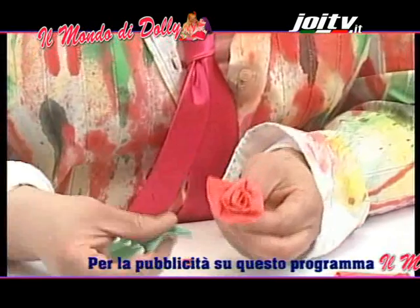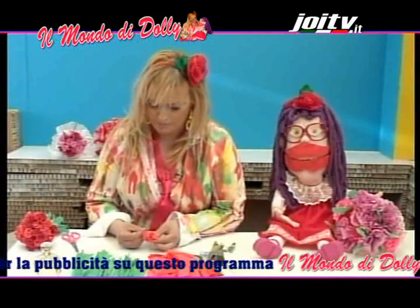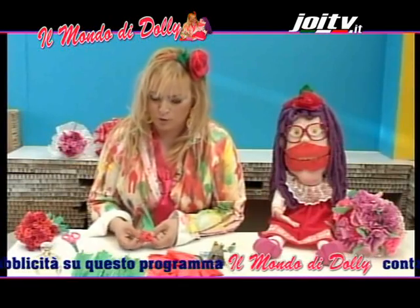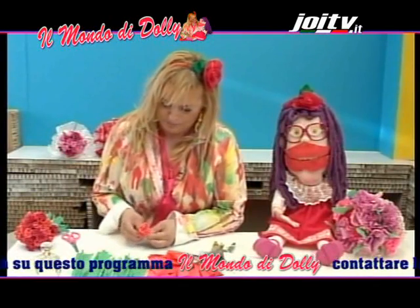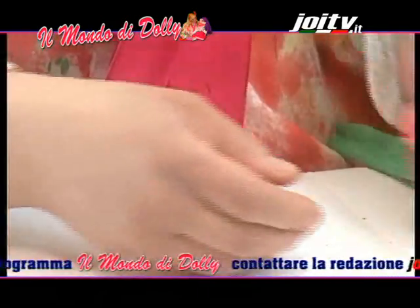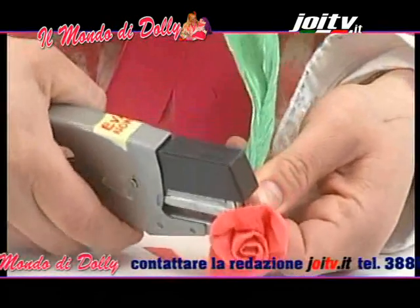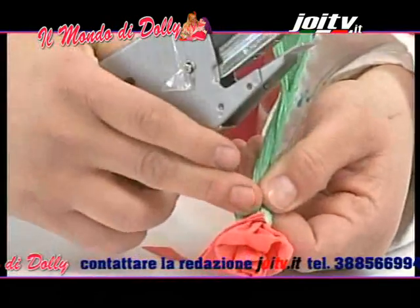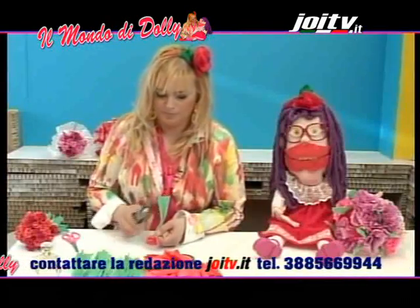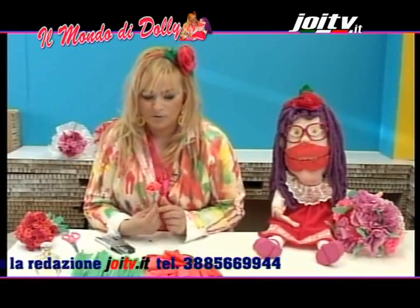Prendo lo stelo con la carta crespa verde che avevo preparato e chiudo il mio bocciolo. Pronti con la cucitrice e do un punto. La prima roselina è pronta. Continuiamo.